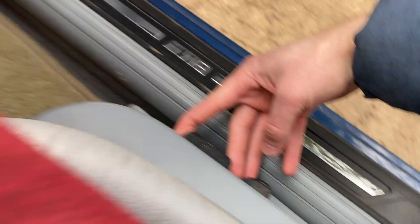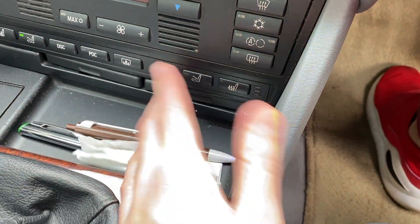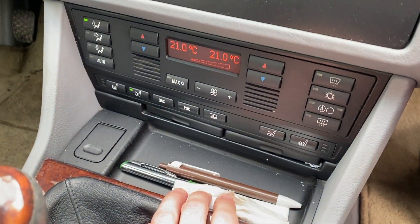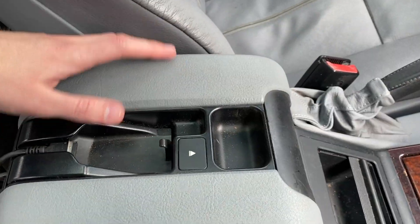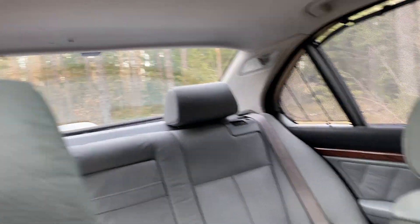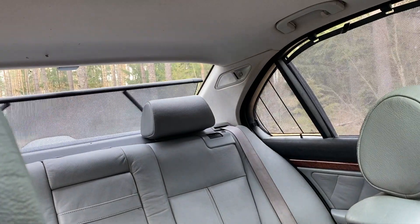Wood trim, memory seats, and it also has the massage option — well currently it's not working, maybe something with the fuse so I'll check that out. Cup holders are stuck. It has the phone option but no phone currently. Also a very nice feature — it has the rear window cover, electric one, and it goes so smooth.